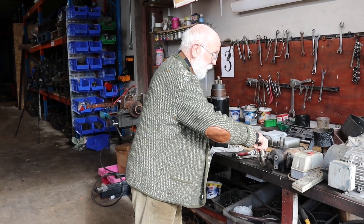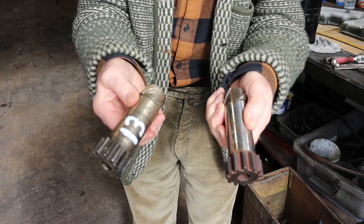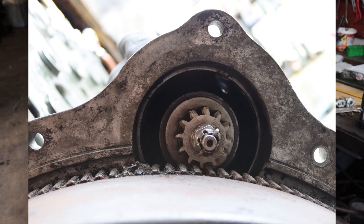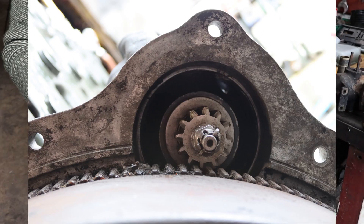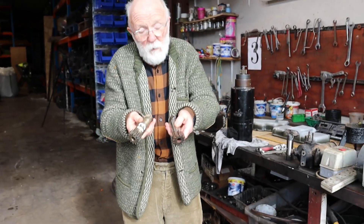The pinions come in two materials: steel and brass. The brass pinion is easier on the starter ring gear, so these are preferred. But they're significantly more expensive than the steel one, so it depends how you want to spend your money and on what's available.